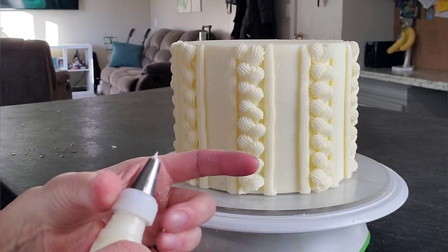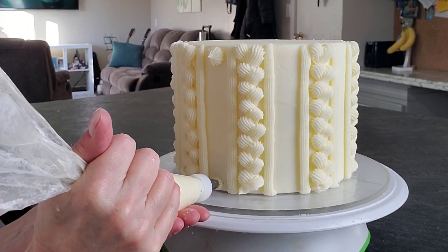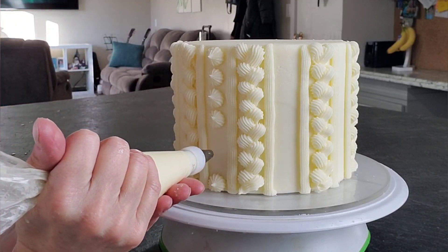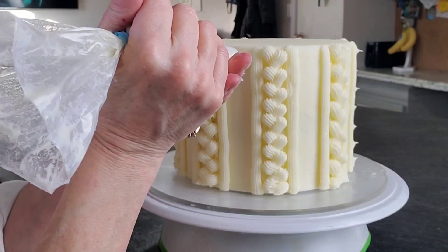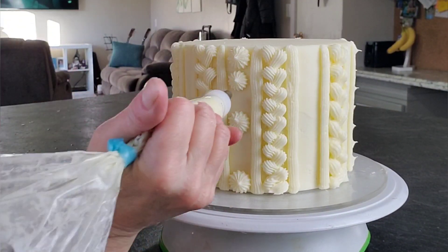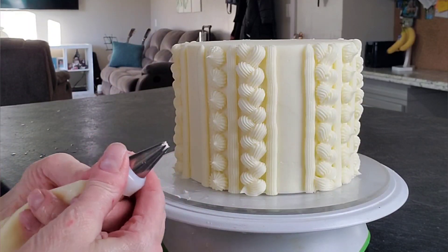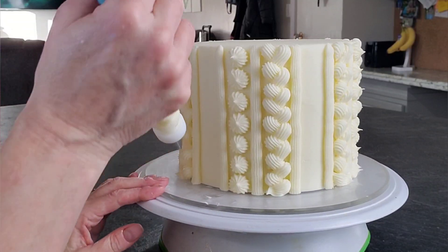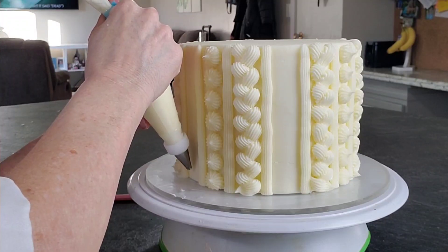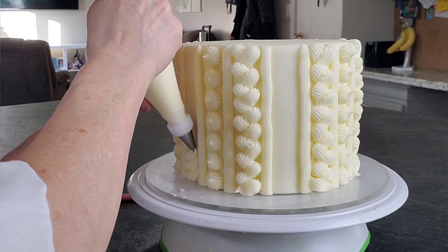Here I'm switching to more of a small 1M tip and doing simple press-and-release little buttons. To space them evenly, I do one on each end, one in the middle, and then fill in between. These do have little tips on the tops, but I'll go back and push those down after it has had time to crust a little bit so it won't stick to my fingers.